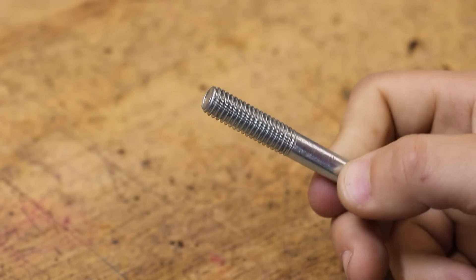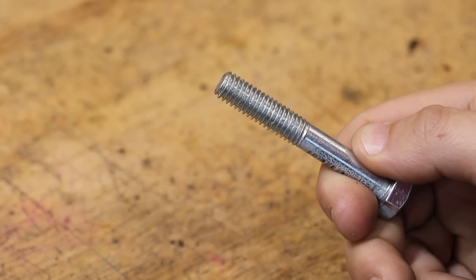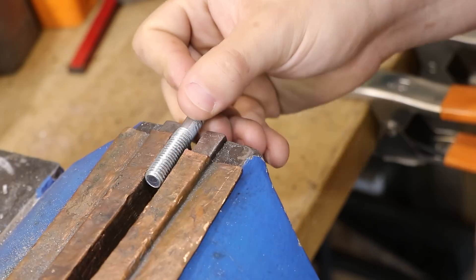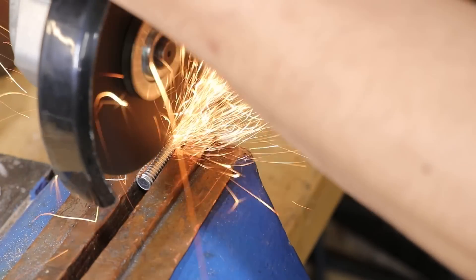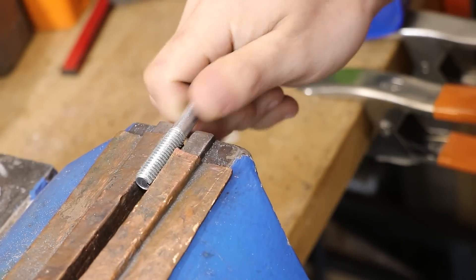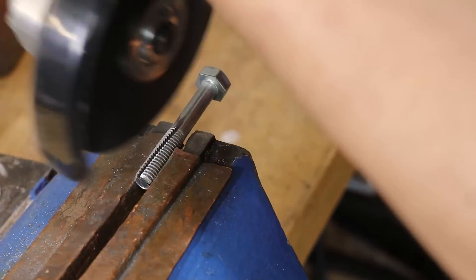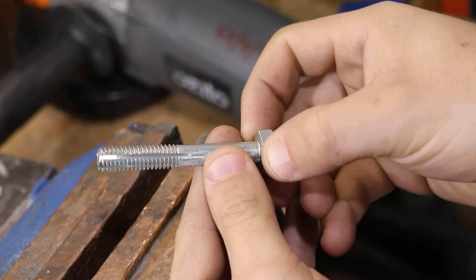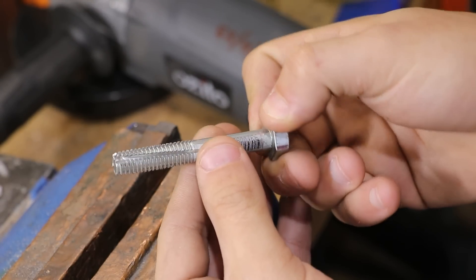Now before we get too carried away with machining it, I do want to point out that making a tap is a little bit more complicated than simply taking a bolt and cutting some flutes into it. I'm sure you've seen something like this on YouTube Shorts — does it work? Yeah, I'm sure it will.